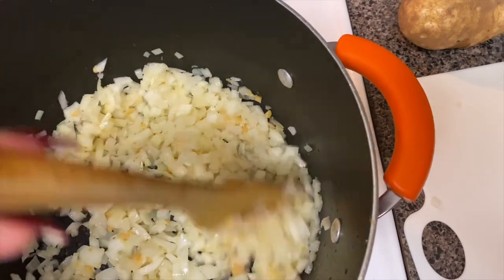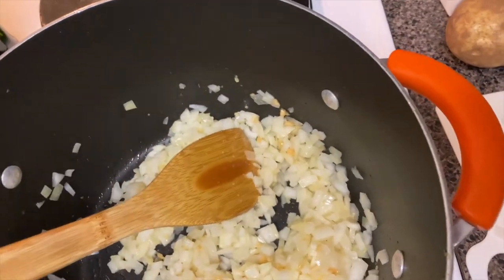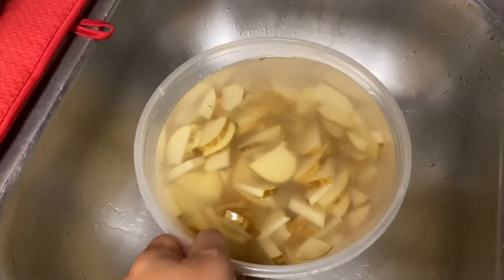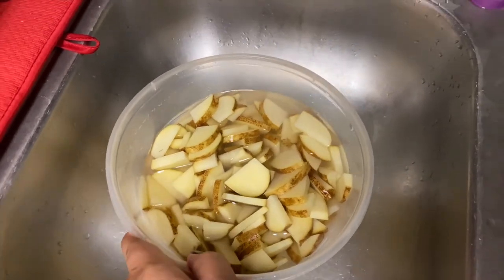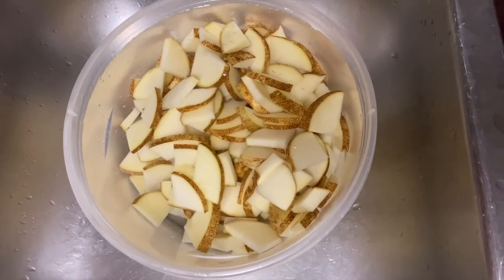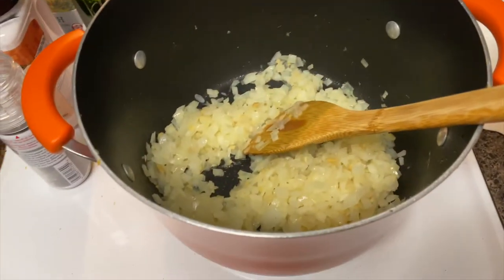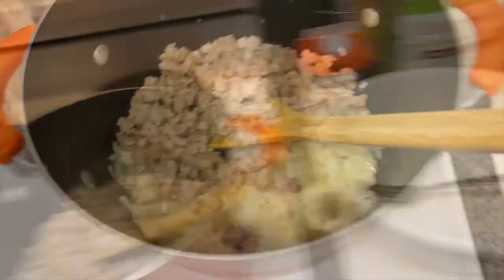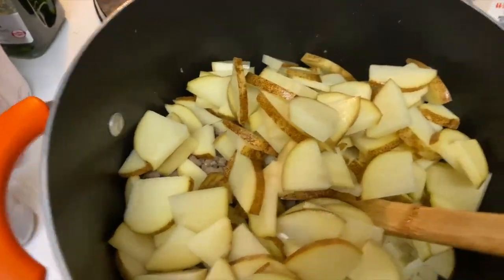You want to cook the onions and garlic until they're transparent. After you chop up your potatoes to this size, you want to rinse them in cold water to get all the starch off. Keep rinsing until the water runs clear — I rinsed about three or four times. Here's what the clear water looks like; that's how you want it to look when all the starch is off.